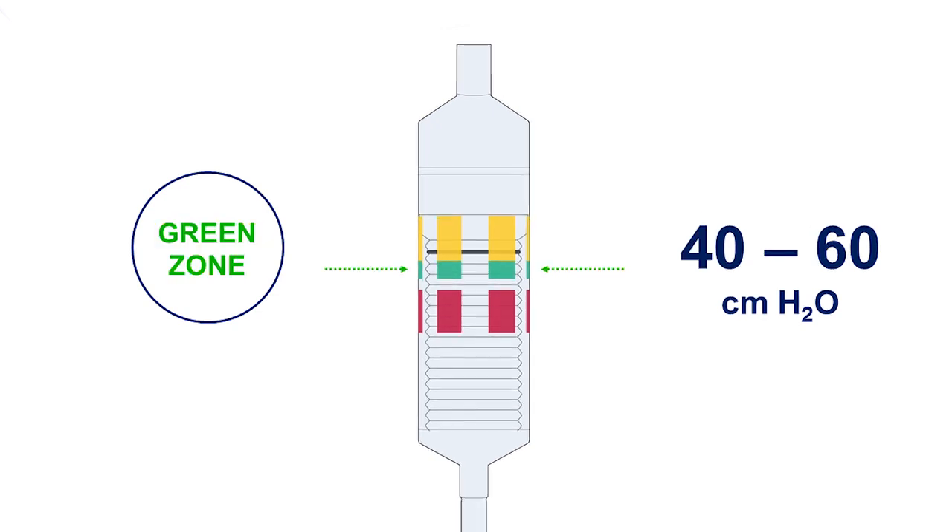The green zone designates optimal intracuff pressure of 40 to 60 centimeters of water. Air is introduced into the cuff of the laryngeal mask until the black line is within the zone and a seal has been obtained.